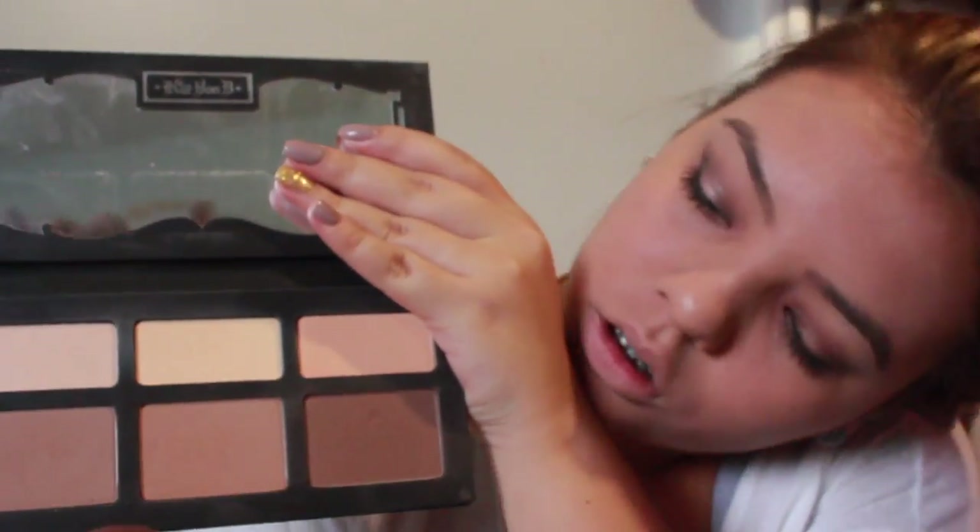With my Kat Von D Shade and Light palette, I'm going to be using the middle colors to highlight and contour. Then I'm going to take the palette and use a color to apply under my eyes, just to clean up any excess eyeshadow or glitter that fell off, and to set the concealer we put on next to the eyes.